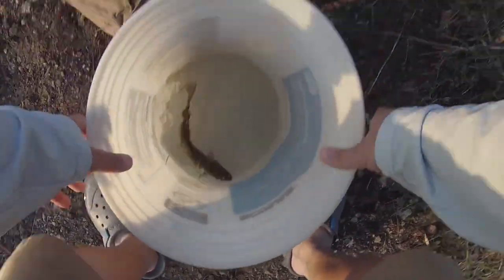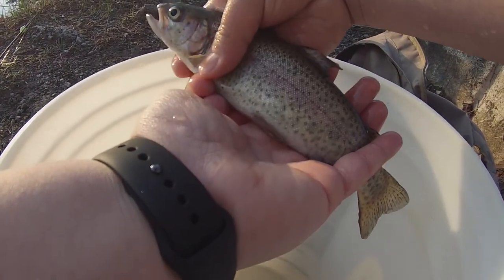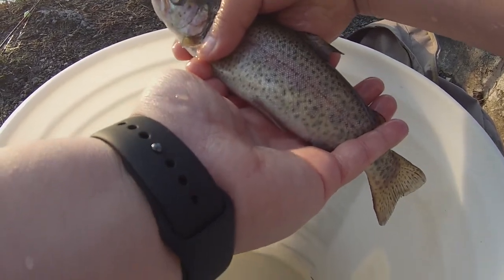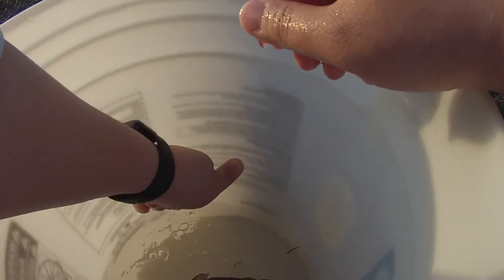Let's go guys, I am so pumped right now — look at that beautiful trout right there! So these are actually stocked trout, they're meant to be fished out and eaten. We'll try to catch a couple more and see how it goes. Let's cast over here.